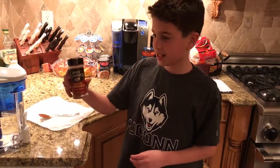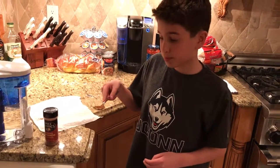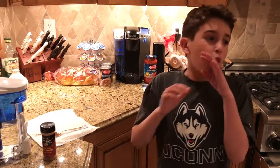Hey guys, I'm back and today I'm going to be doing the cinnamon challenge. So we've got cinnamon — there's a spoonful of cinnamon. If you know the cinnamon challenge, you just try swallowing cinnamon without using anything. It's a spoonful.